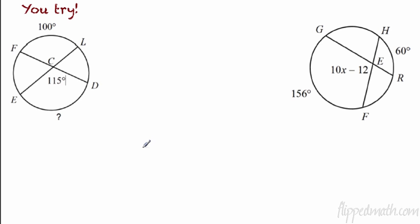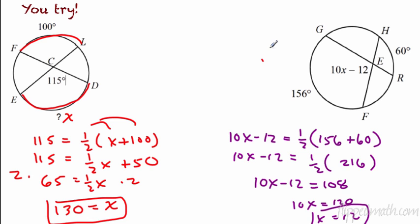Let's try two by yourself — pause the video and see how you do. For the first one, set it up: 115 equals one half of 100 plus x. Distribute to get 50, subtract 50 from each side, then multiply by 2 to get rid of the half-x. You get 130 for that one. Pretty easy if you know your algebra.